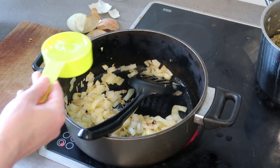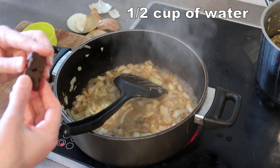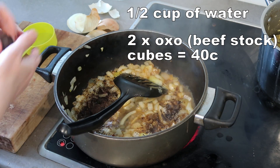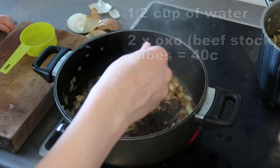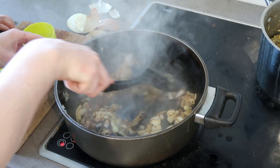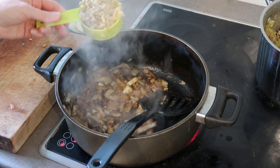I'm just going to put in half a cup of water and crumble in two beef oxo cubes. I'll put the noisy extractor fan on. Give it a really really good mix around. Then add about one cup's worth of that soup mixture I mentioned earlier.